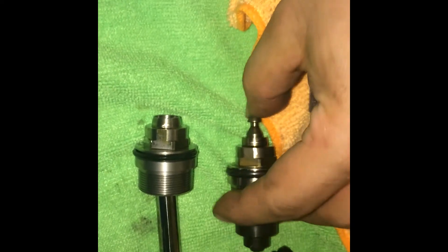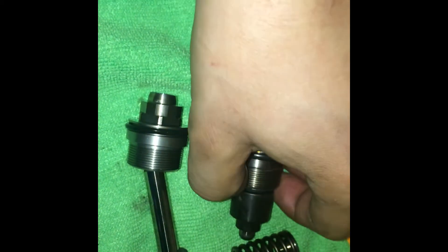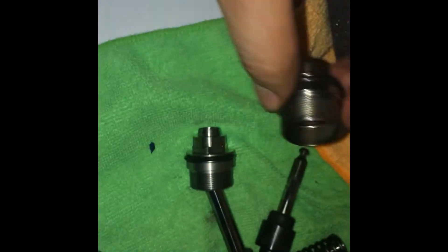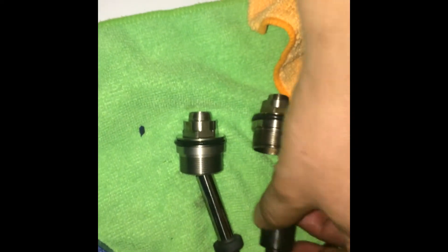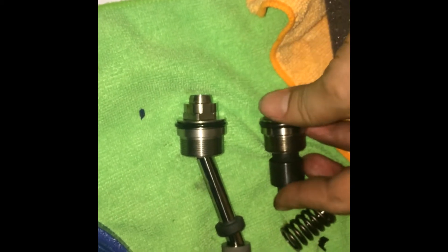And here's the old one. As you can see, the retaining clip is there, so it's pretty self-explanatory how to rebuild this.